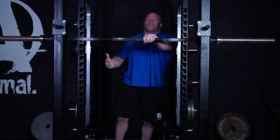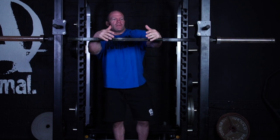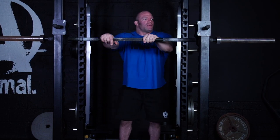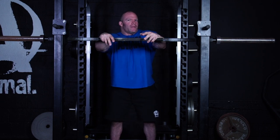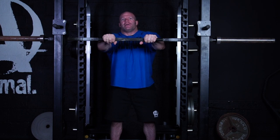I think the proper descent is going to set you up for the proper ascent — so the descent is more important. If you have that dialed in, then coming up is going to be more straightforward.